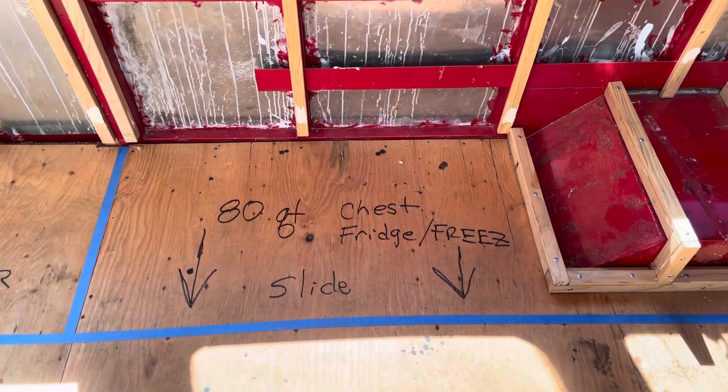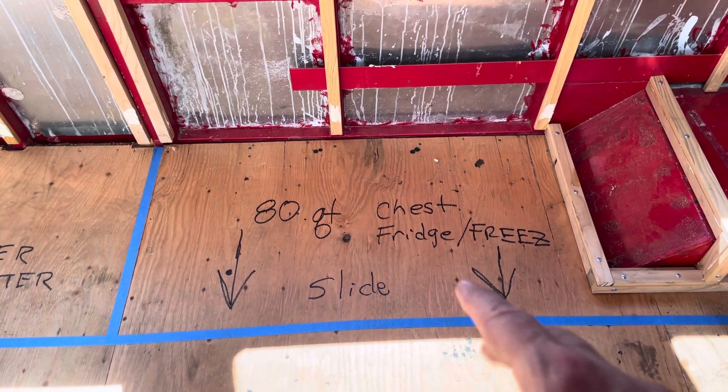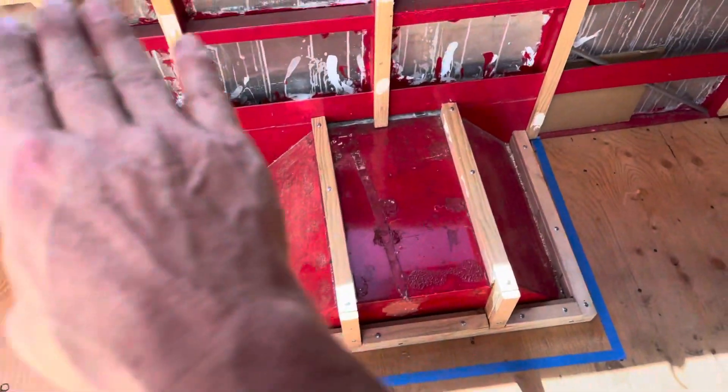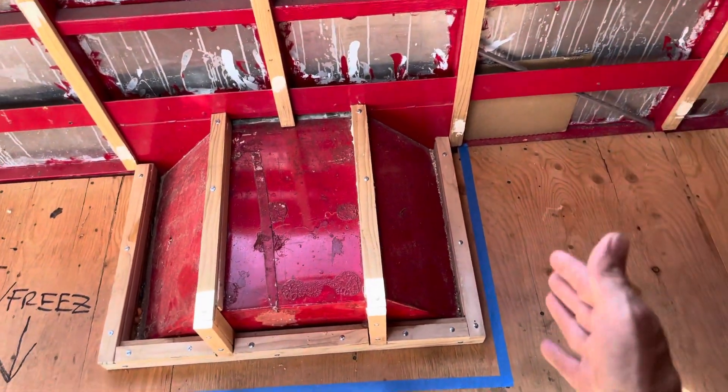Right here is going to be counter as well with my 80-quart chest freezer on slides that will pull out this way, and then my counter is going to continue over the wheel well and then drop down into a wall right there.